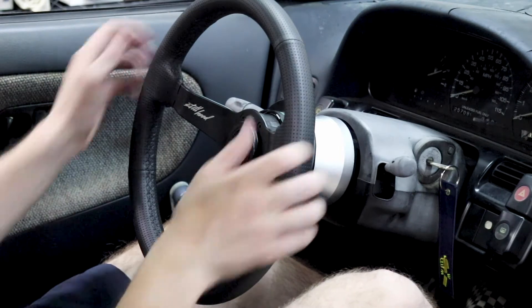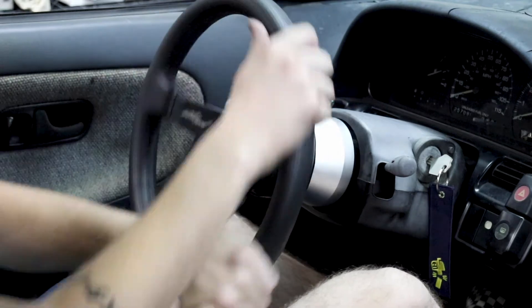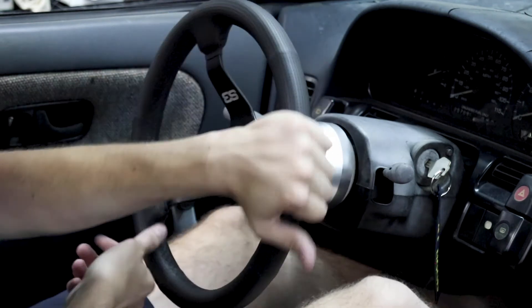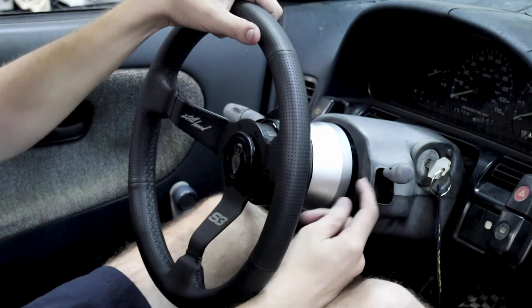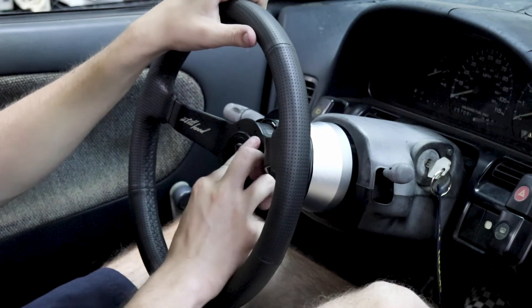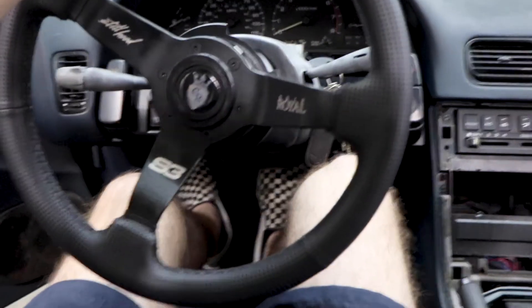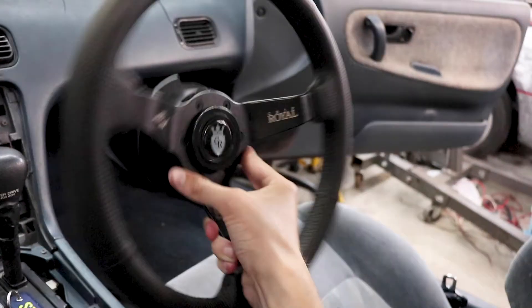That's beautiful. Look at that. Even with it all the way down, look how much leg room I have. I was a little worried — I thought the Grip Royal hub adapter might be a little bit too big, but now that it's in the car, it's exactly what it needed. Like, this could not have worked out any better. You saw what it looked like before — how my knees were hitting the steering wheel. Now look how much room I have. It just looks so good.